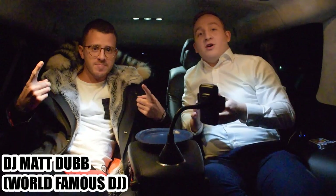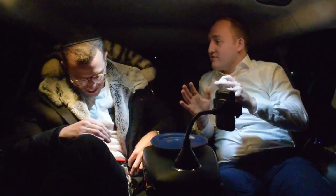Alright guys, so we're here with DJ Matt Dubb. We're about to teach a magic trick — this is the first episode of the teaching segment. I'm here, I'm ready to learn. So here's what we'll do: I'll first do the trick, and then we'll learn it, and then you guys can all do it at home.